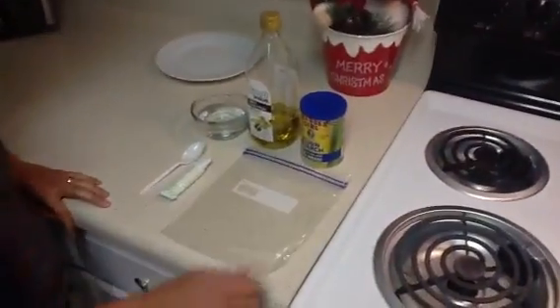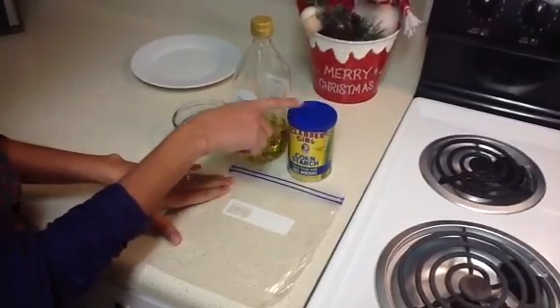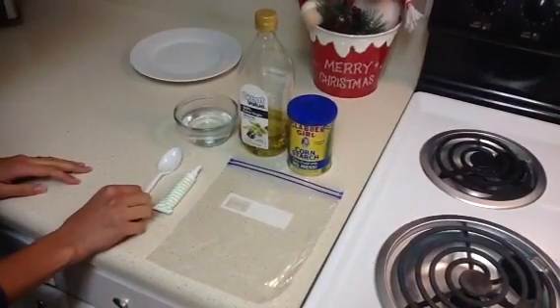These are the materials that we need. We need a ziplock bag, corn starch that you can get from any grocery store, olive oil, water, food colorant, and a tablespoon.